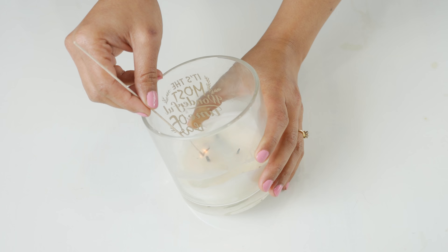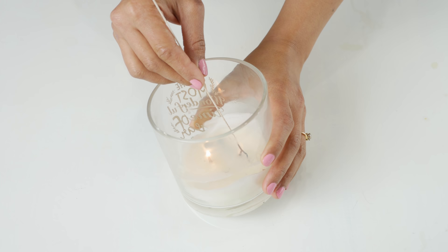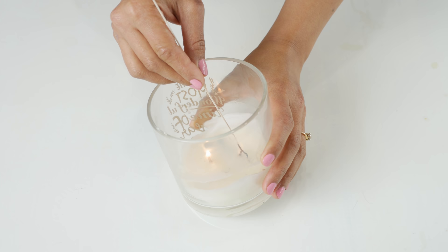The low candle wick problem — I so get it, it happens with me all the time. If your candles are burning too low to reach the wick, try the uncooked spaghetti noodle trick. It will reach into those deep candles and you won't burn your fingers.